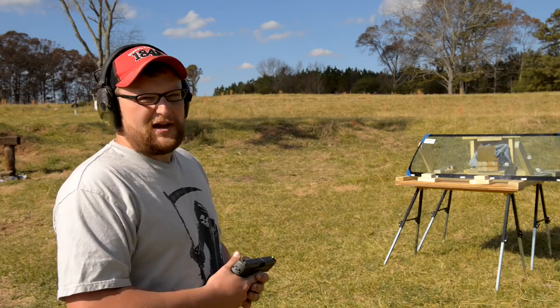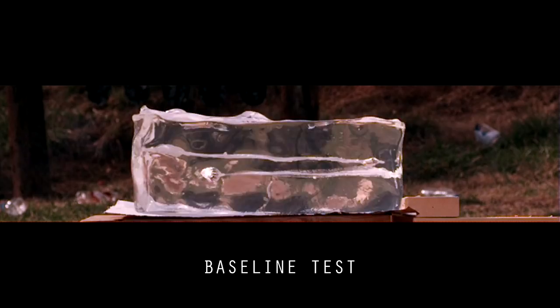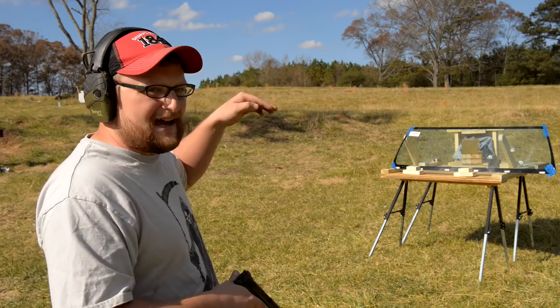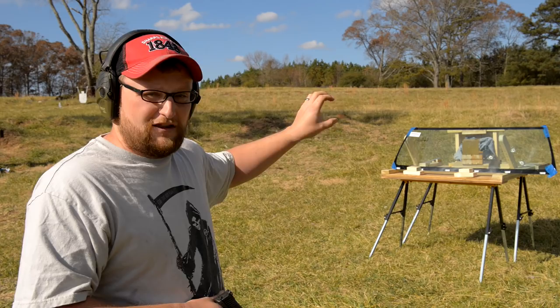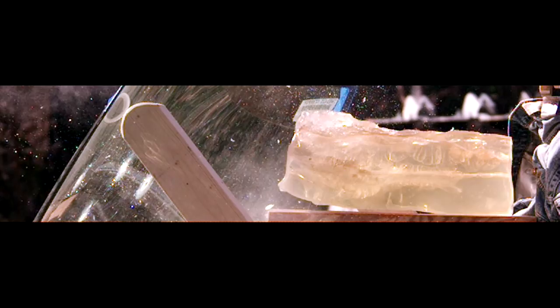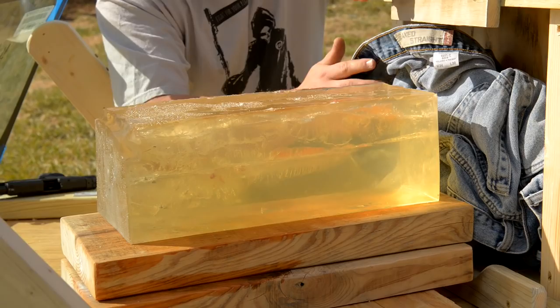Now we're going to shoot the Hornady Critical Duty - it's their 220-grain Flex Lock, a Plus P round moving at 990 feet per second. This is one of the rounds Hornady touts as a barrier-blind projectile. I'm also adjusting my aim slightly higher to compensate for the rounds skewing downward when hitting the glass. Auto glass did its job again. We got a really good center shot this time. The projectile lost its polymer tip, which is normal - that tip is there to upset the cavity. We got a lot of deformation but it punched on through and did its job for the most part.